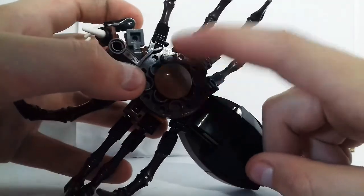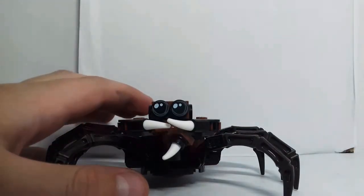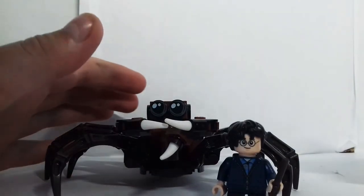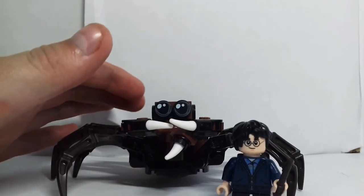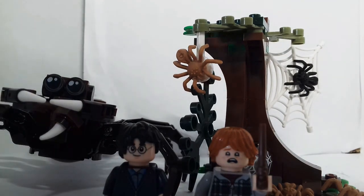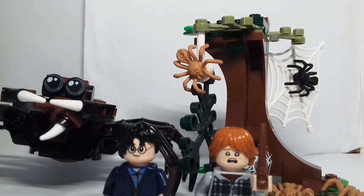You can also move his body up and down as well, and there's also a tile drop piece at the bottom. Compared to a Lego minifigure size, he is a lot bigger, as he would be in the films. This set is based off the second film or second book — Chamber of Secrets — when they go to find Aragog to tell them a bit more about the monster inside the Chamber of Secrets.